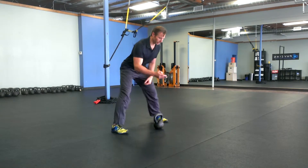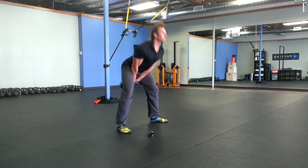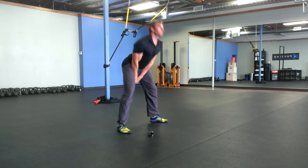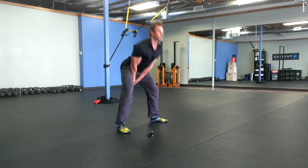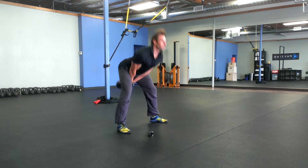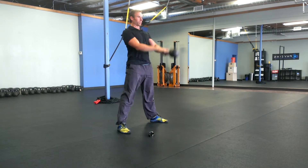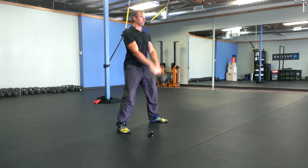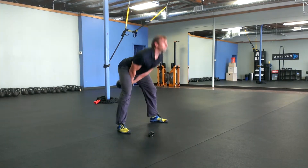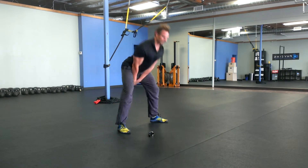The first exercise is a minute of swings. I have the timer going — ready? Go. Keep your abs braced. Work on some really good form here. It's a really long minute.